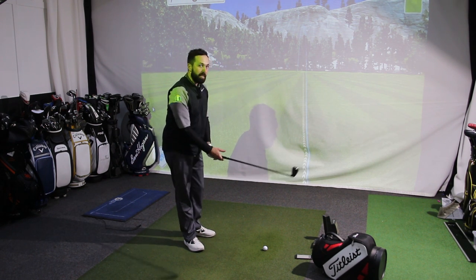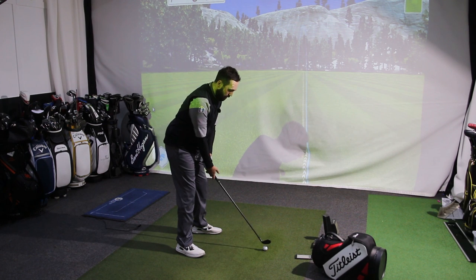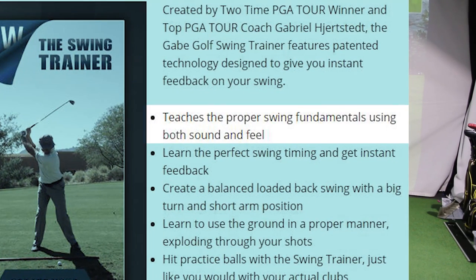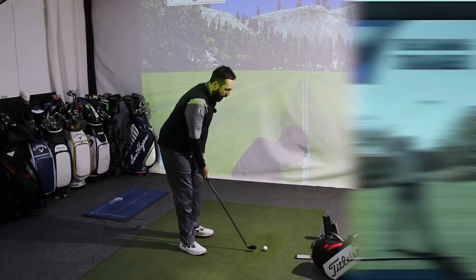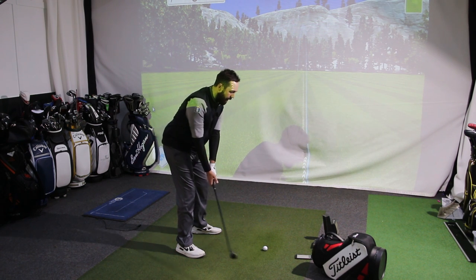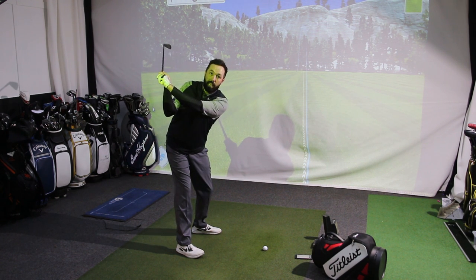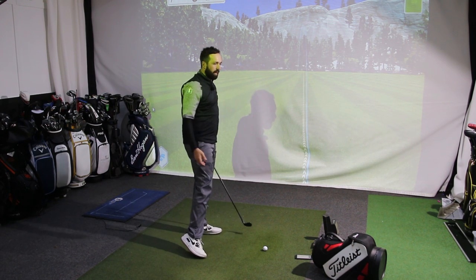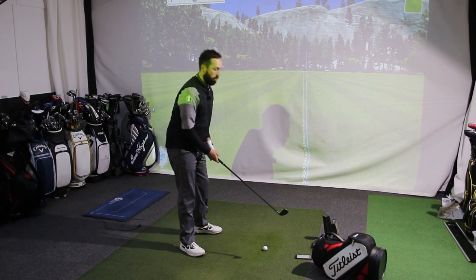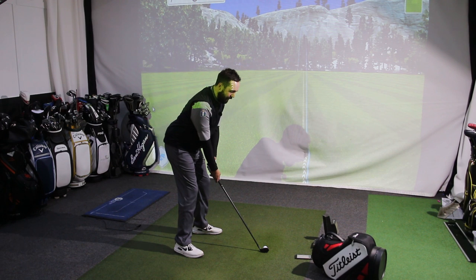Let me talk about the idea and what I've been particularly using this training aid for. The main purpose is to improve tempo and to create a solid, proper swing with fundamentals using both sound and feel. As I take this golf club back, you should hear those ball bearings shift down from the head to the grip. As we get to the top of the swing, that should happen and then hit. This is the speed that's required to get the ball bearings to move.